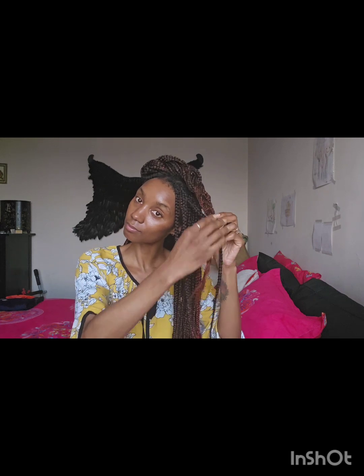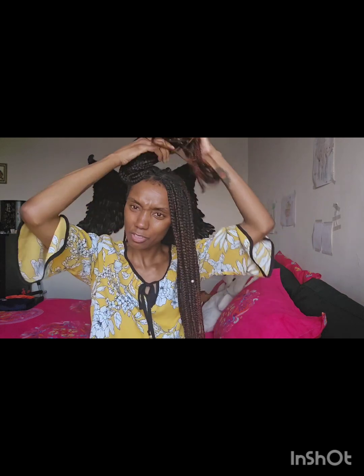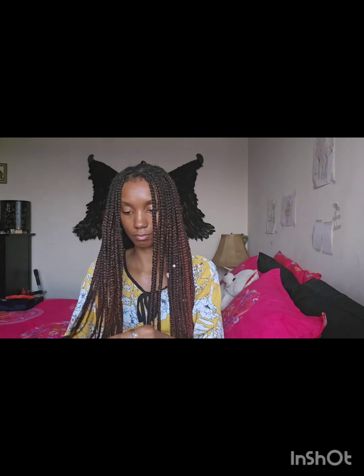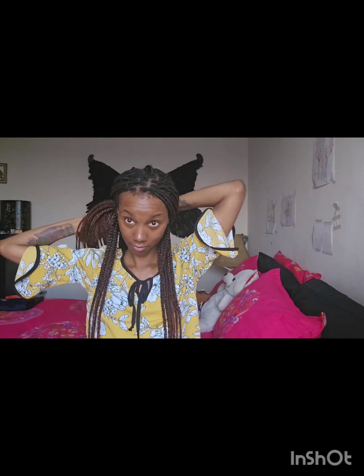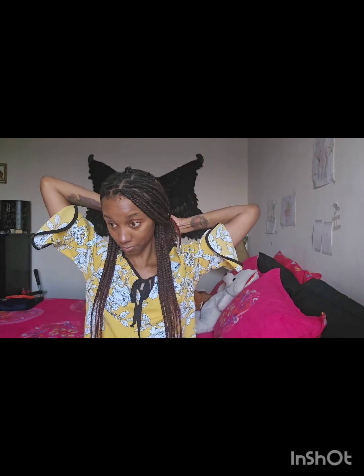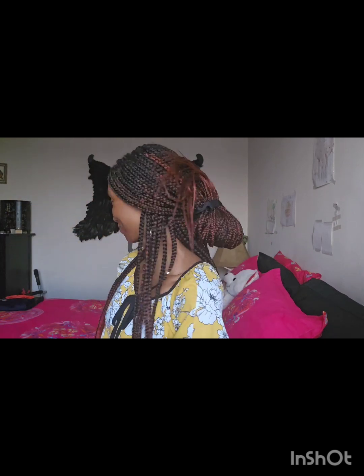I'm going to do a couple more because I really have to go. We're already at 11 minutes and this was supposed to be an eight-minute video. This one I call the lazy 'I just don't care' hairstyle — you just don't want the hair on your face anymore. But it's still cute, like seriously.